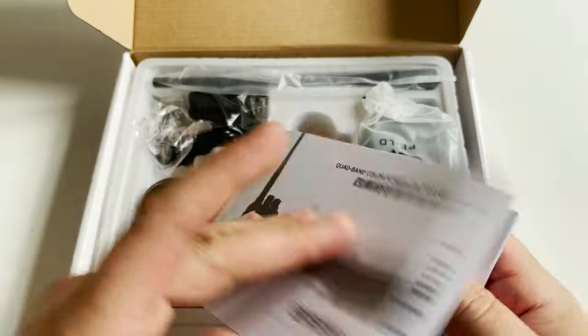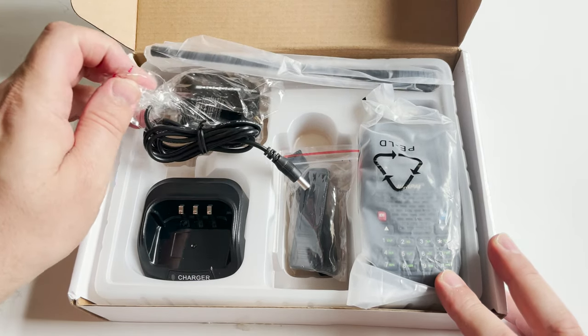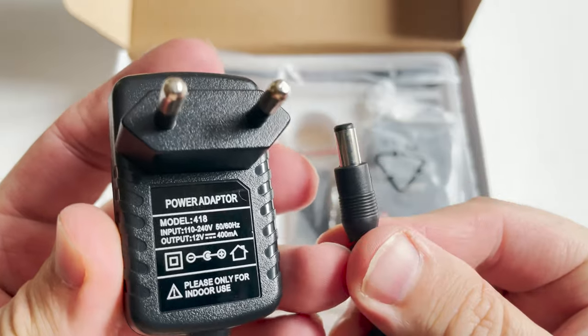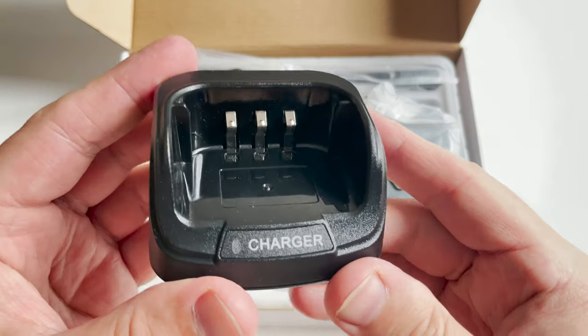It's called a four-band radio because it supports RX and TX between 136 to 174 MHz, 220 to 270, 350 to 390, and 400 to 480 MHz. The power output on the spec sheet is listed at less than 15 watts.